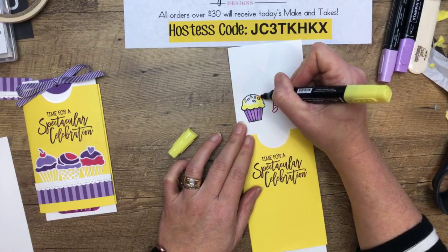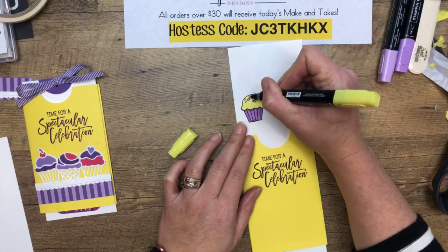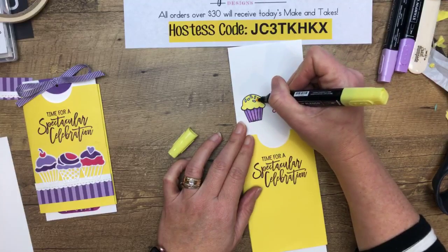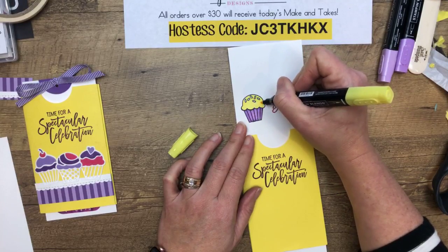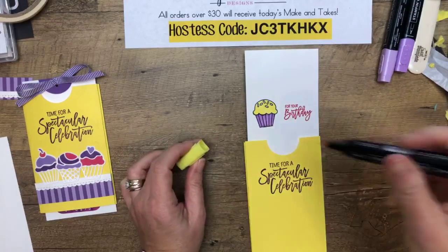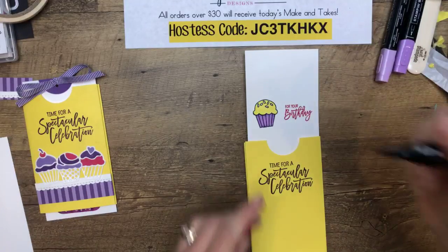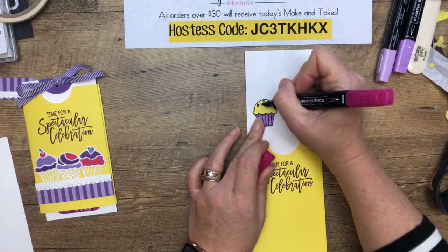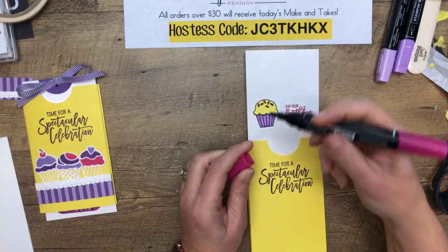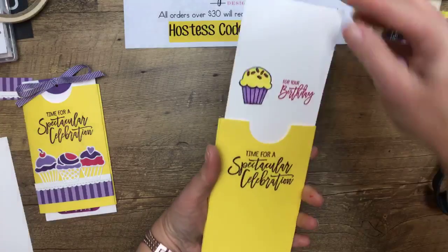Going around with Pineapple Punch — I really love Pineapple Punch. It's one of our In Colors that came out this year, which means it'll go away at the end of 2020, so I've got to use it up. I'm using Lovely Lipstick because we don't have a Melon Mambo Stampin' Blend. We have so many blends now I have a hard time remembering what we have.